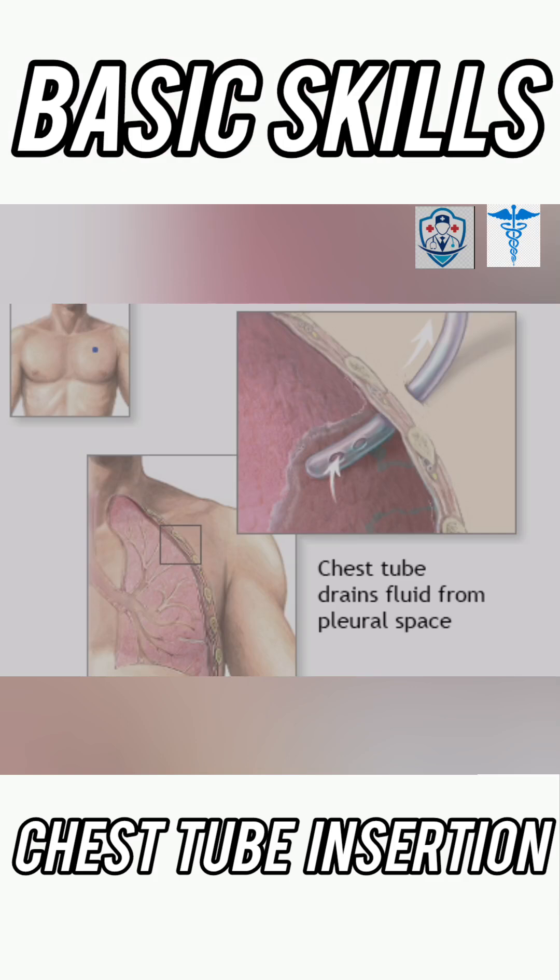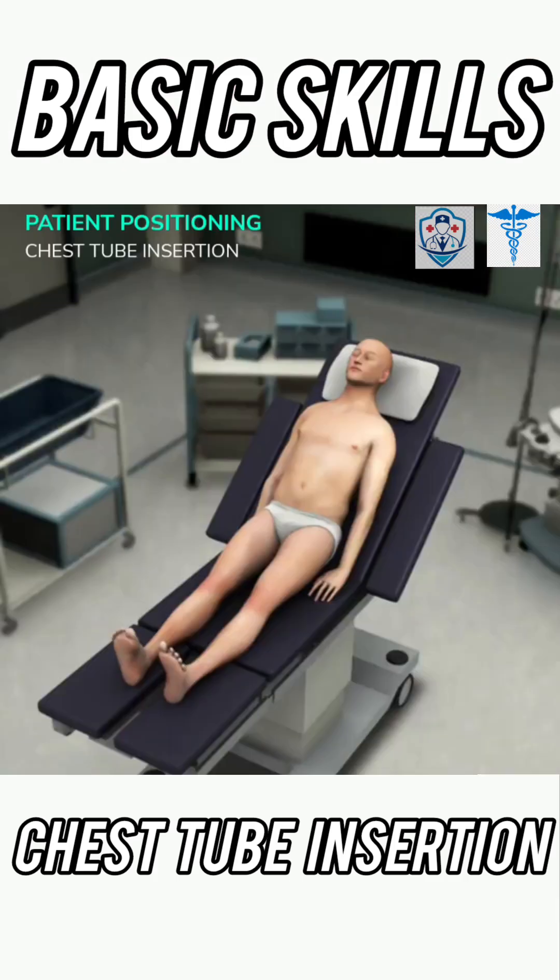Ever wonder how a doctor performs chest tube insertion? Let's break it down. First, position the patient in a semi-recumbent position.